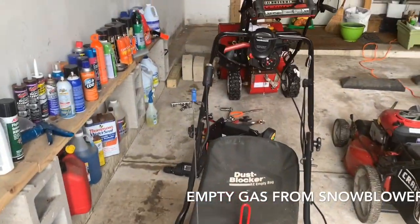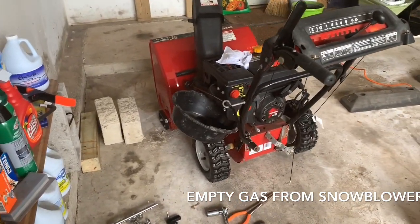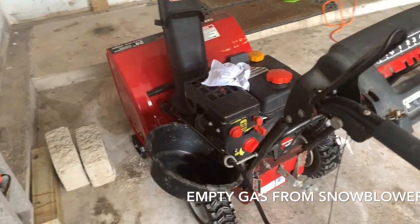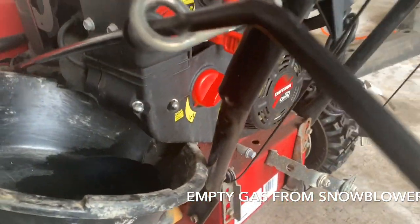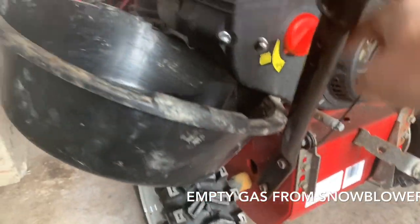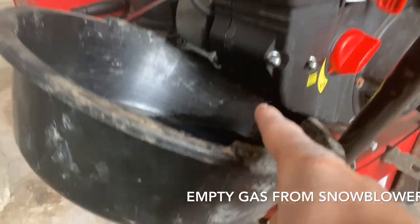Hi YouTube, this is a quick video on how to empty the gas from the snow blower when you're trying to store it away for summer. One way I do it is you open the carburetor — there is a carburetor just next to this button right here, so right next to that button there will be a carburetor.